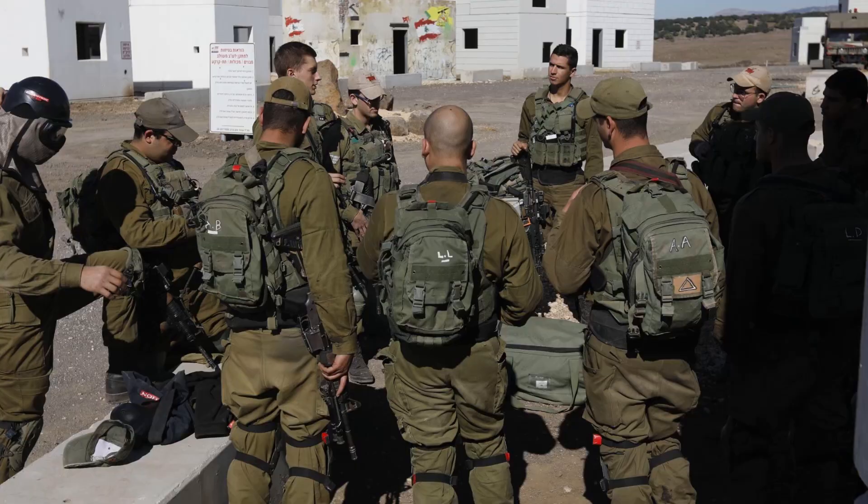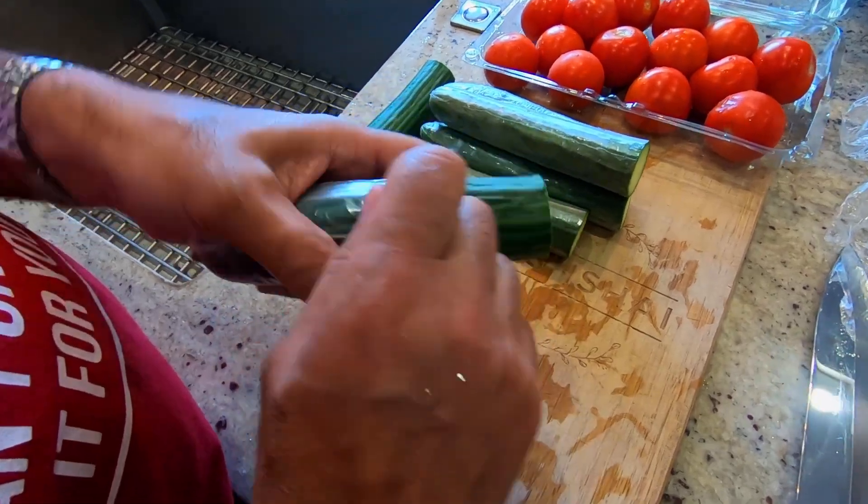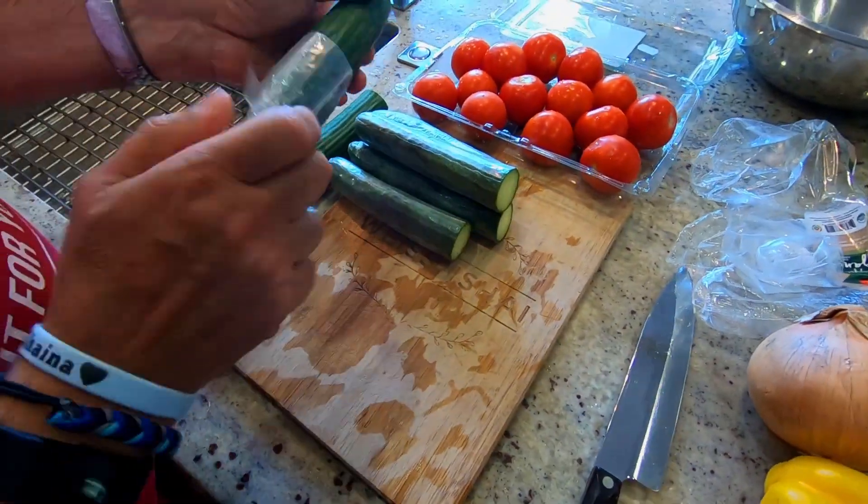I learned this in the Israeli army. It's very professional. So I have to take them and wash them really good.